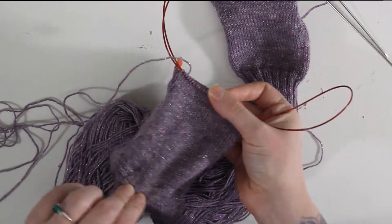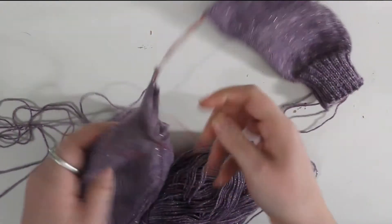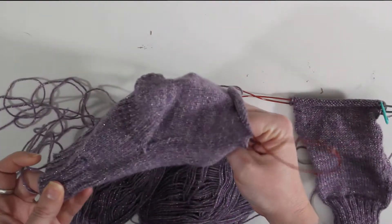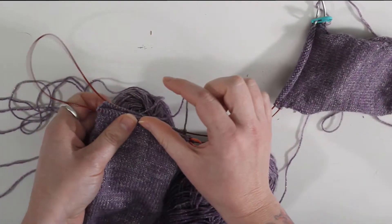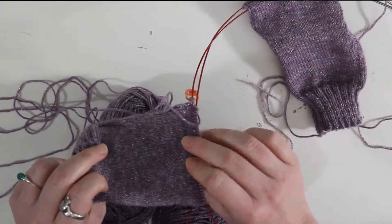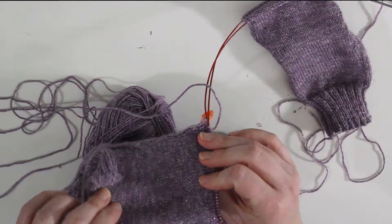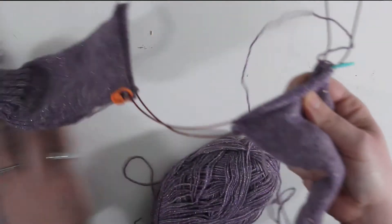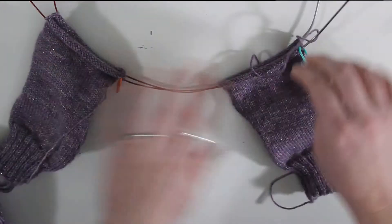I'm done with the foot part and now moving on to the toe. I just knit until it seemed long enough, continuously putting it on Bridget's foot to see how much was left. You want to go until there's about an inch and a half left of the toe. I went until there was about an inch left because I want this to be a little bigger on her since she's a kid and will grow out of them.